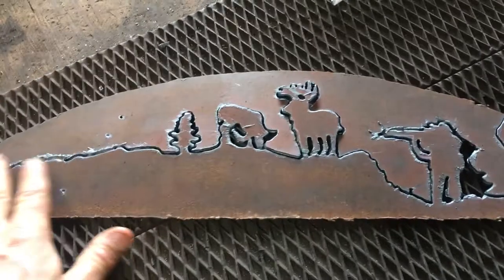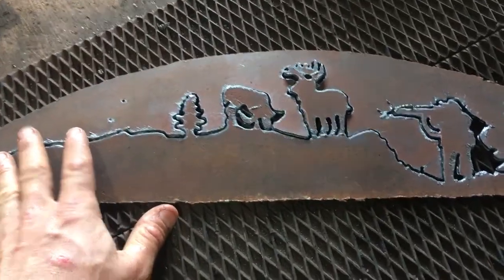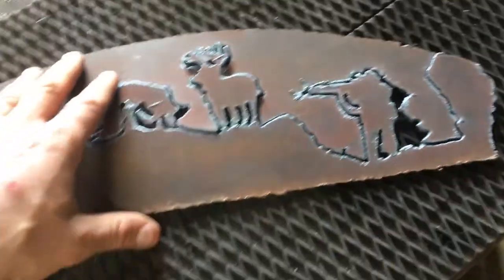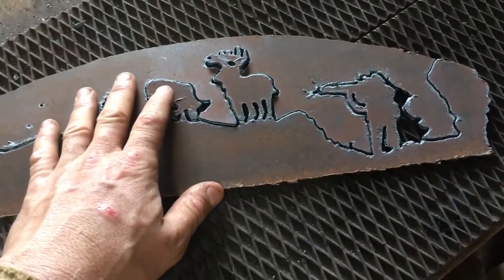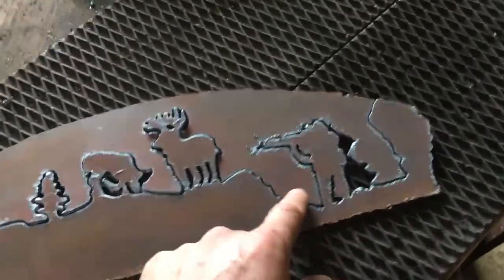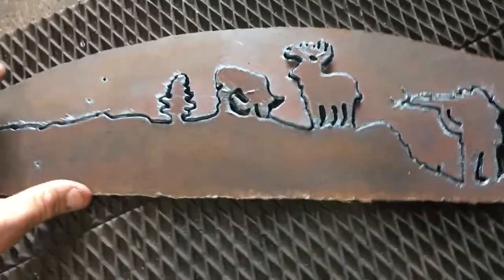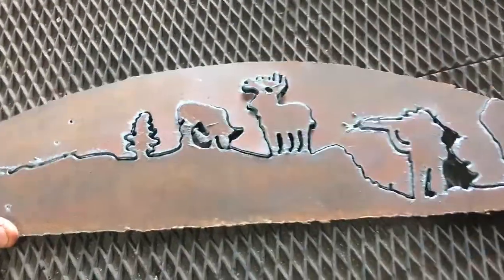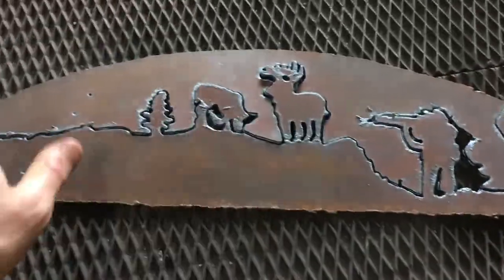It turned out fairly nice, considering it's not cleaned up yet and how thin it was. I had to set the plasma cutter really low — literally couldn't even see the lines when cutting it out. I had to cut it so fast to keep it from blowing out, but it turned out all right. It's so thin and small that this thing would just fall all over the place and fly everywhere.